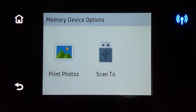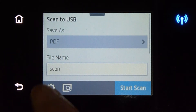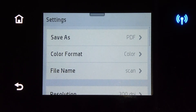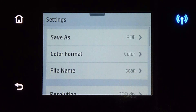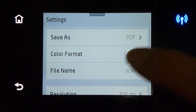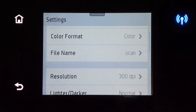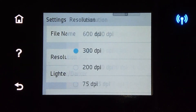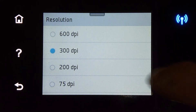We need to select scan tool. Let's take a look at settings. We can save as a PDF file, a JPEG, or even a TIF. We definitely want to select scanning in color. The file name we can change if needed — we will leave it as scan. For the resolution, you can have it up to 600 dpi; we will leave it at 300.